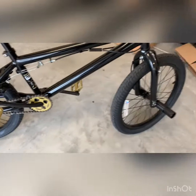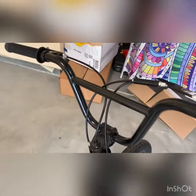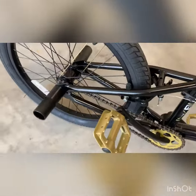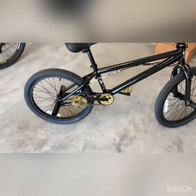First off, you have the nice black frame. Usually there would be some stickers — right here on the handlebars, just clear Mongoose stickers on the forks on each side, and on the rear part of the frame right there.